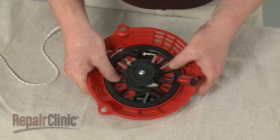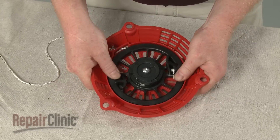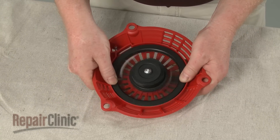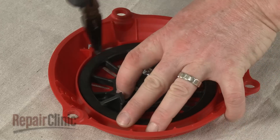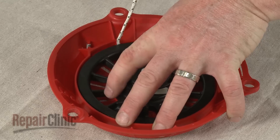While holding the pulley, carefully release the tension on the recoil spring. Use pliers to retrieve the end of the rope and unwind the rope from the pulley.